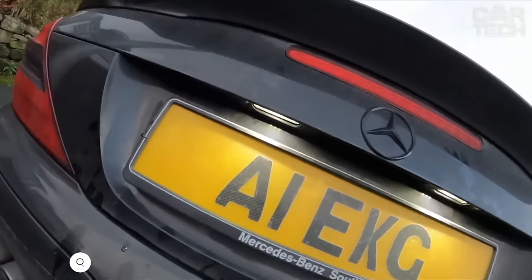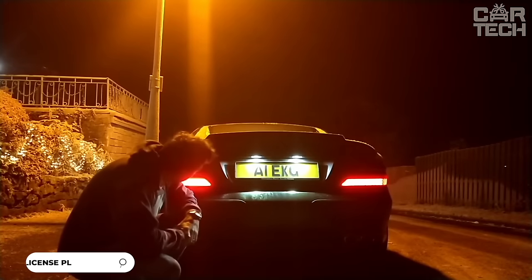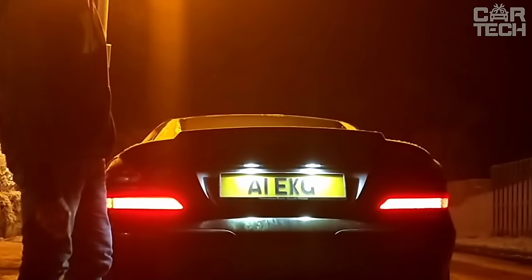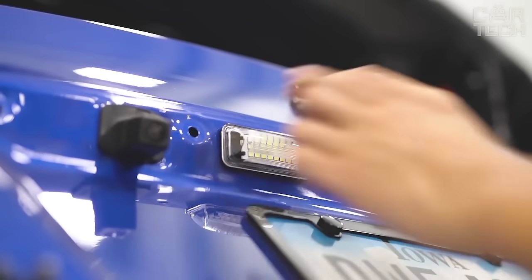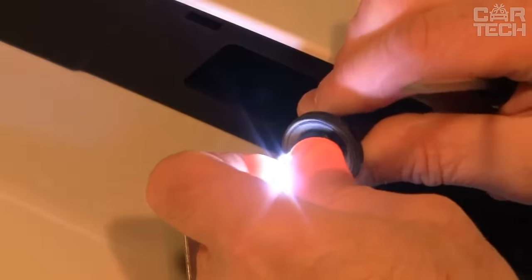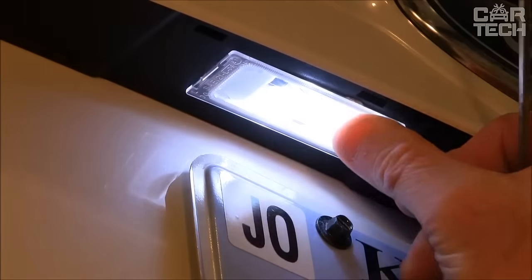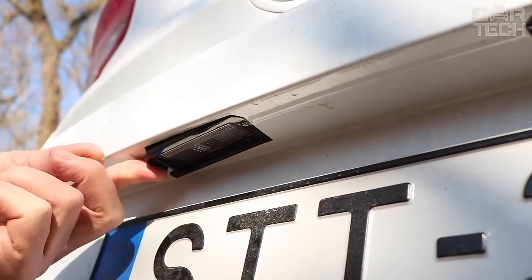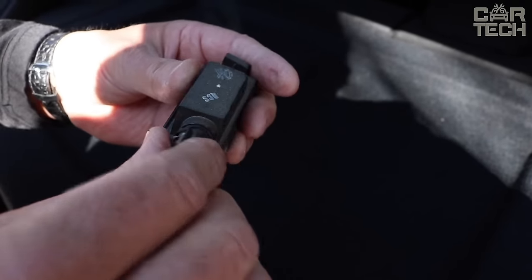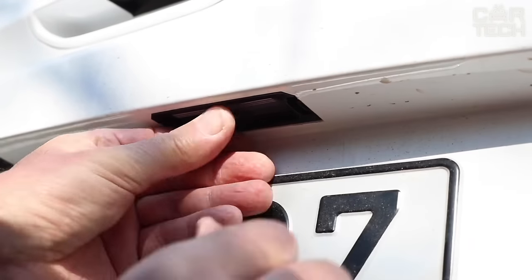LED license plate lights from GEMPRO, designed to replace OEM lighting. These LED lamps are suitable for many popular car models. They have a brightness three times higher than standard incandescent bulbs, up to 6,000 Kelvin, providing excellent visibility and readability of the license plate in the dark. Installation is done on the principle of plug and play — just take out the old lamp and insert the new LED. No additional wiring is required. The lamps are SAE and DOT approved for use in the US and Canada and their light will not blind drivers behind you.